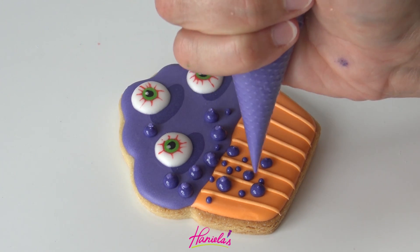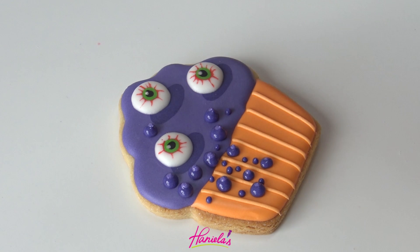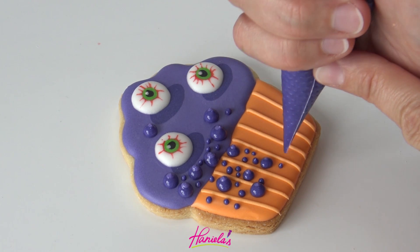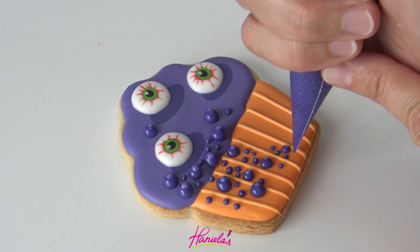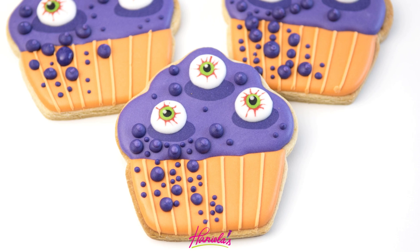And there, I'm almost done with this design. Super cute, isn't it? I like how these turned out. So that was the second design and now we are on to the third one.